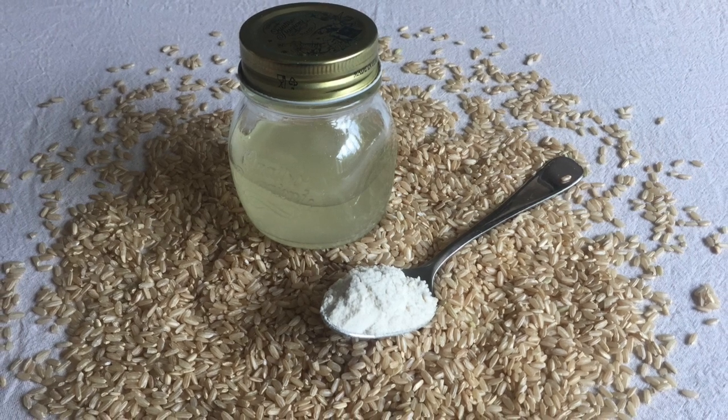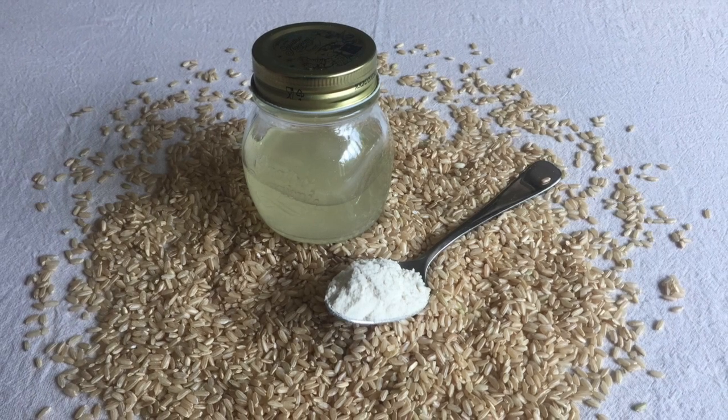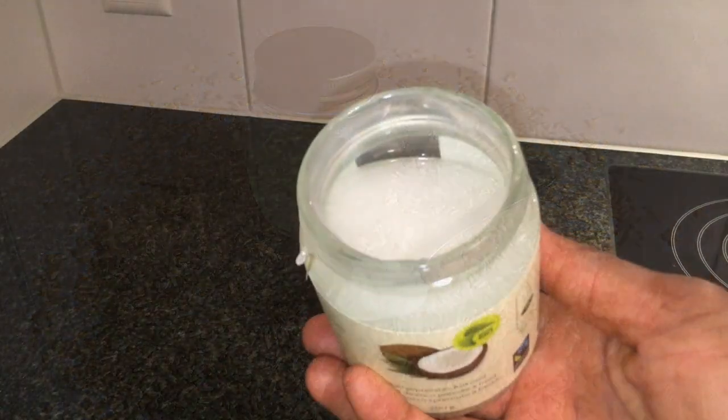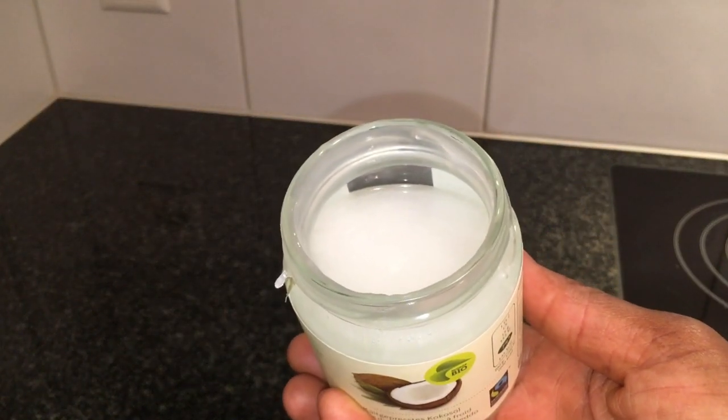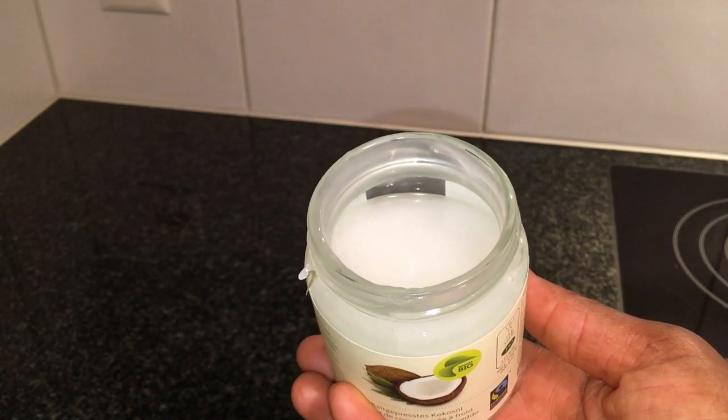Hello and welcome to my channel. To prepare this infused rice oil, I am using 150 grams of cold pressed coconut oil. If you prefer, you can also use olive oil or any other oil of your choice.